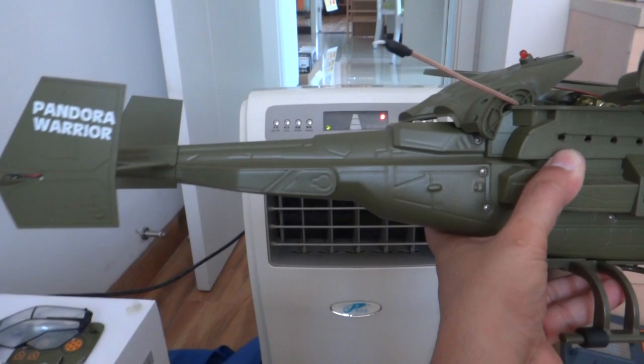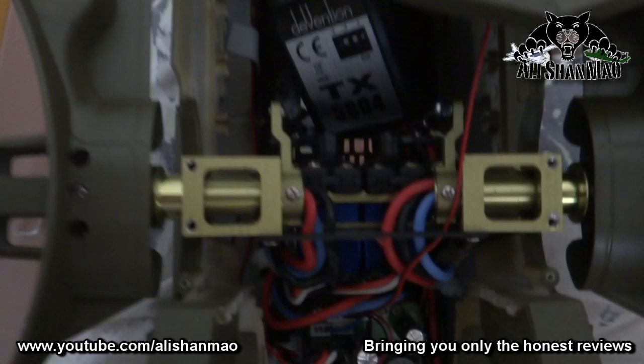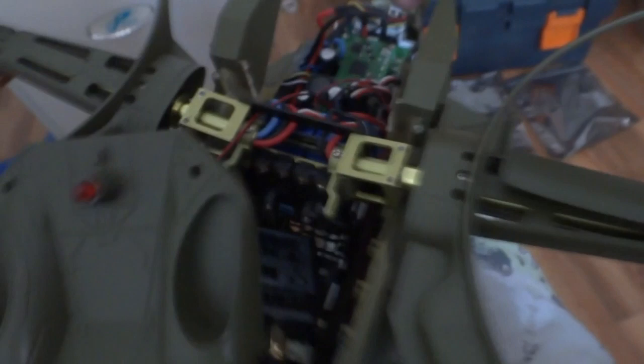I will basically leave only the frame outside; the guns and everything I will remove. Now if you can see, the mechanism is almost the same as it used to be before. We have two servos here. The clouds are coming, we need to turn on the light maybe. You can see there are two servos and this simple mechanism here and the motor leads running all the way in.